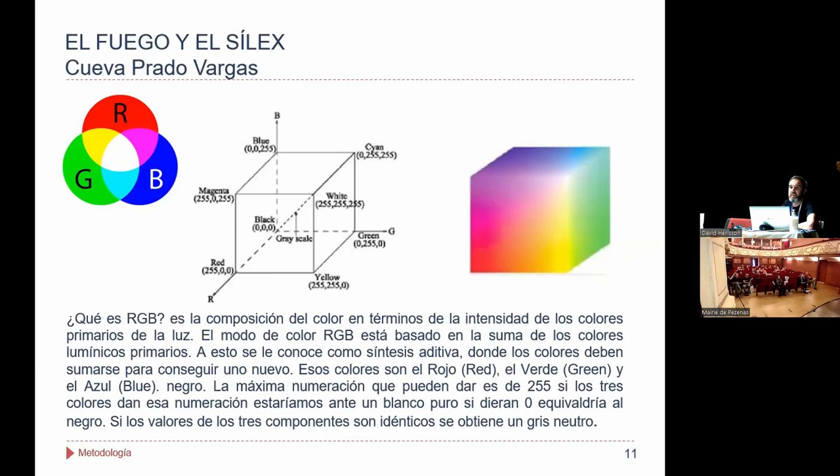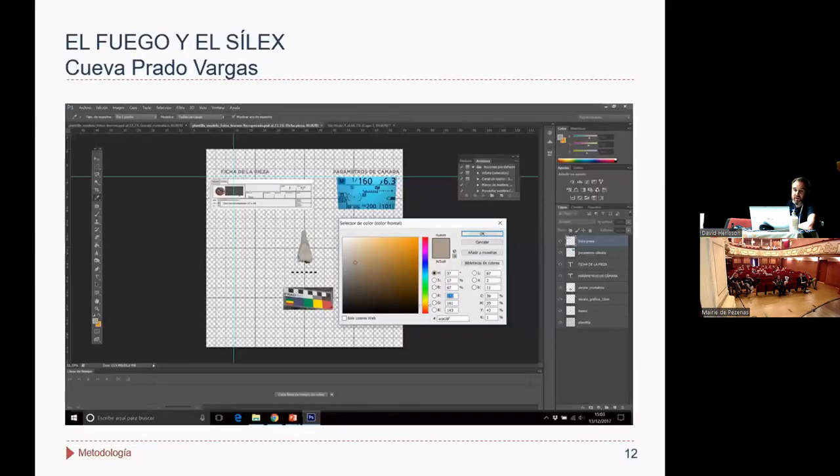Para analizar el color, lo que decidimos fue utilizar la herramienta de Photoshop, cuya aplicación nos permite constatar el color en una serie de parámetros. Elegimos el sistema RGB, en el cual el color se descompone en esos tres colores primarios: rojo, verde y azul. Al fin y al cabo, el RGB lo que hace es tomar en un píxel ese color y descomponerlo en esas tres variables.